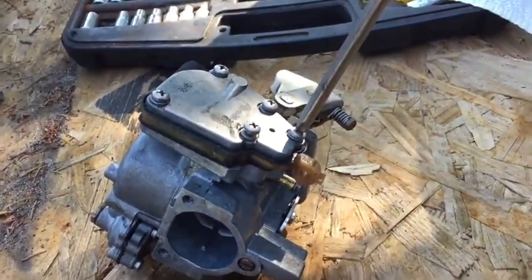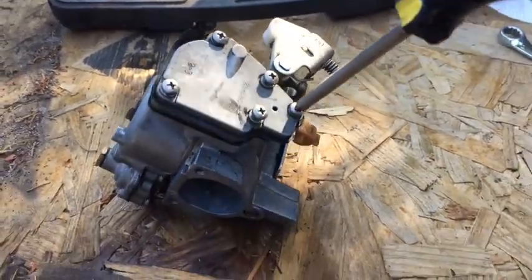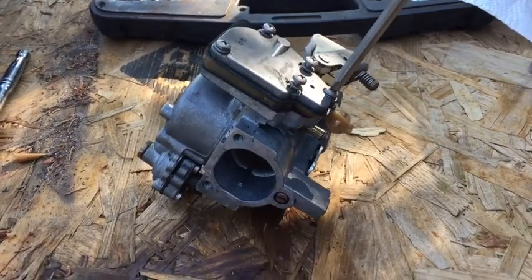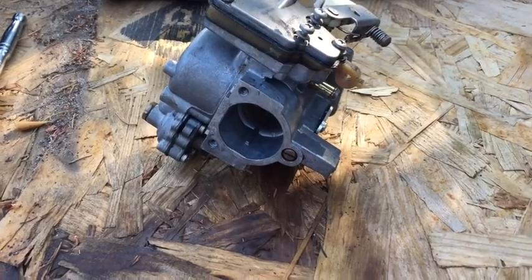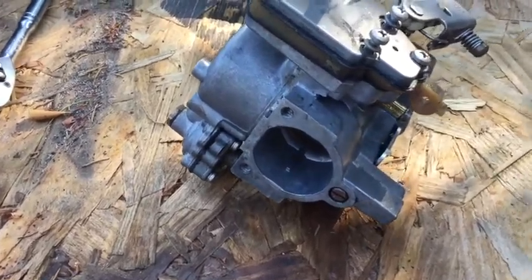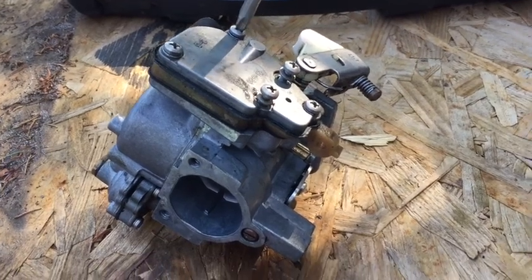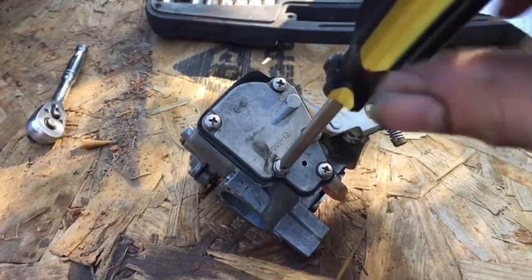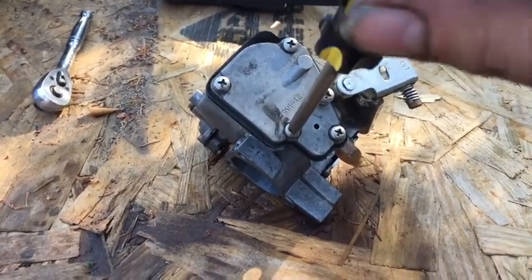When tightening the screws back up, tighten them as evenly as you can so that everything is pulled back together evenly. Now I'll be reinstalling this thing. I'm gonna set the camera down to tighten up the screws and make sure everything is tight before putting the carb back on.